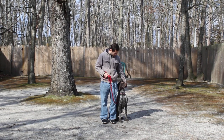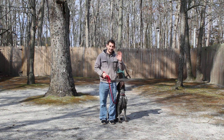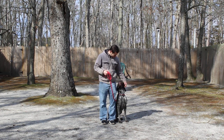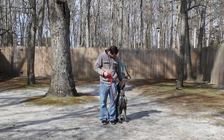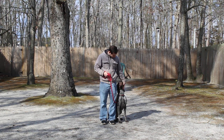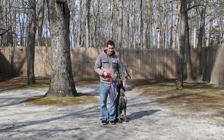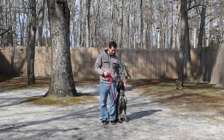Good afternoon and welcome to Nora's Dog Training Company. We're here today with Duke and Jeff, and what we're going to be demonstrating on video is Duke's ability to understand and respond to his formal on-leash obedience commands. We will also be showing you tomorrow when you pick him up how to put these commands into play in your everyday living situations.